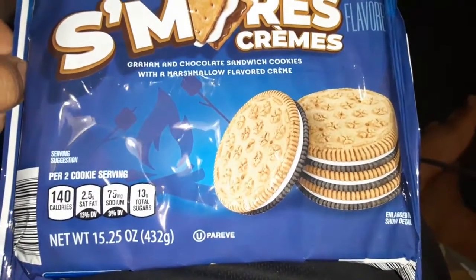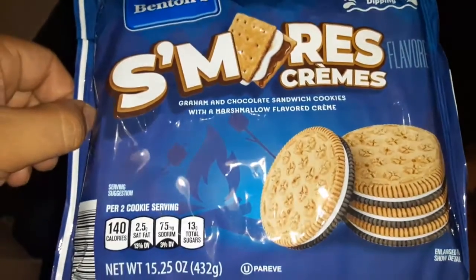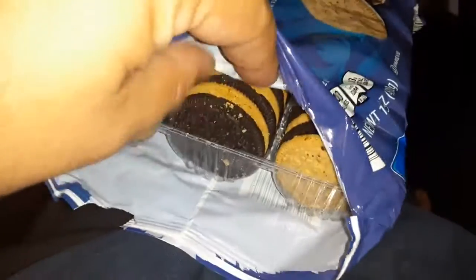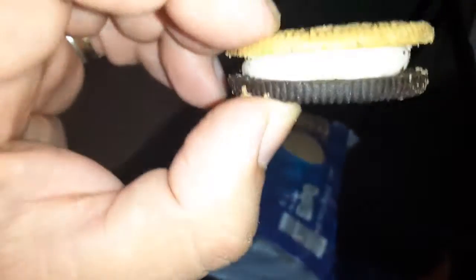Two cookies, 140 calories, I think. I don't know. Let me make sure I won. They put too much cream in the middle. It's not bad.